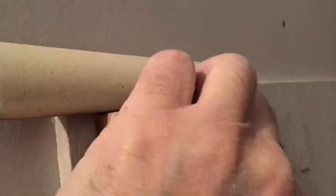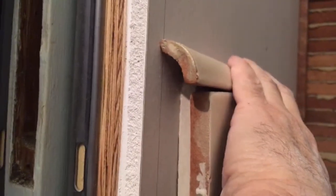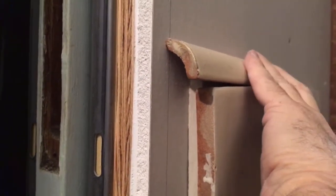Let me show you here. So that tile goes there — with one hand, low-tech. You see, the tile will go like that, but we need that depth.